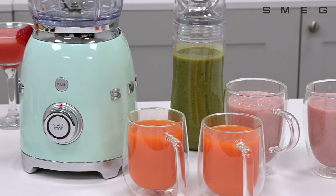In addition, the blender has an overload protection function, which automatically shuts off the motor when it becomes overloaded, preventing damage.